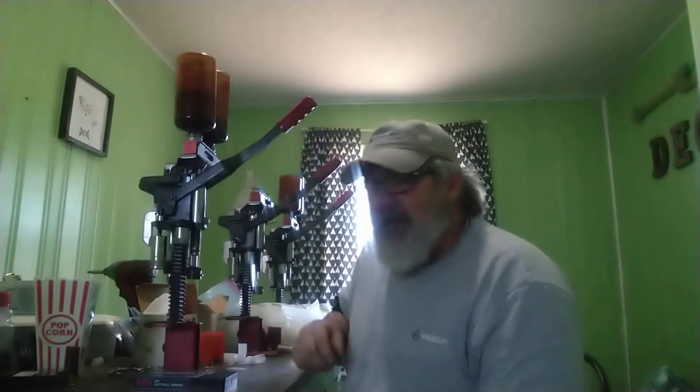Hello, welcome back to shooting on the Circle M Ranch. Today we're at my son's house. We've got tired of shooting Walmart shells, so we are loading our own.